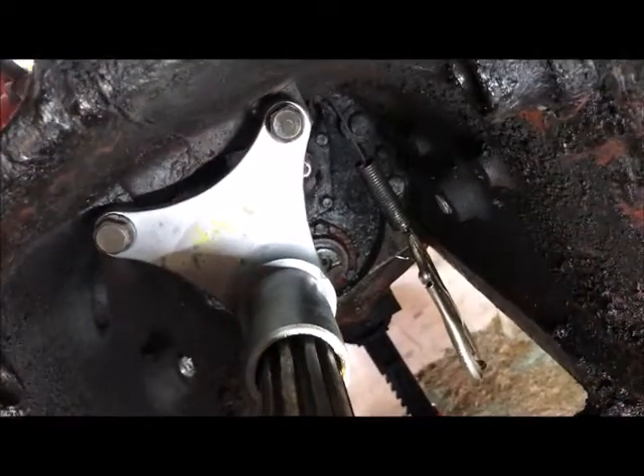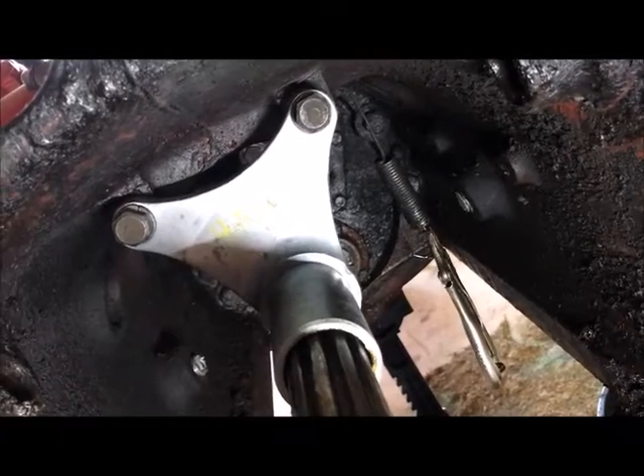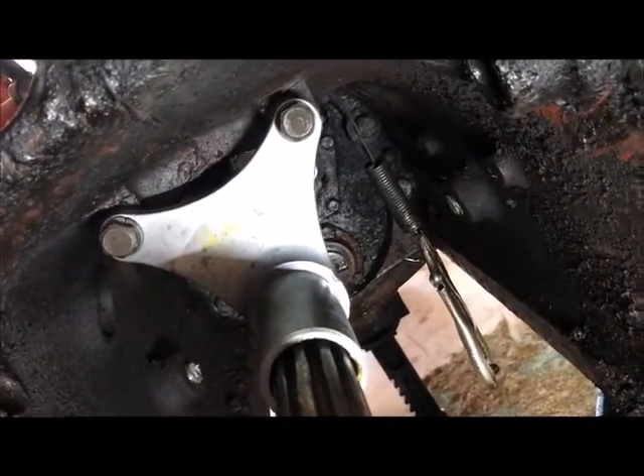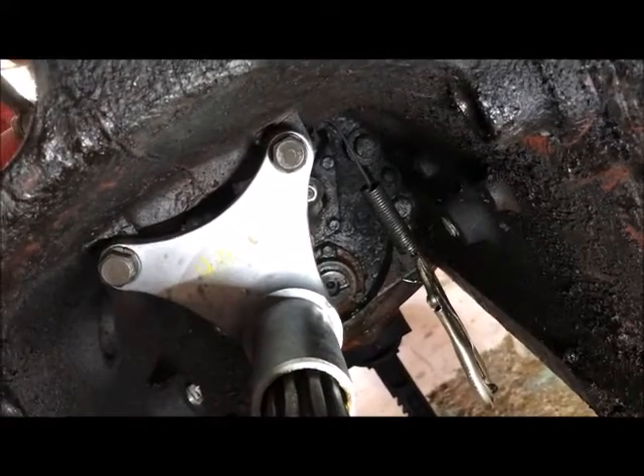When I took it apart, the rubber bushings in between the pieces there were shot - corroded and falling apart. So those had to be replaced.